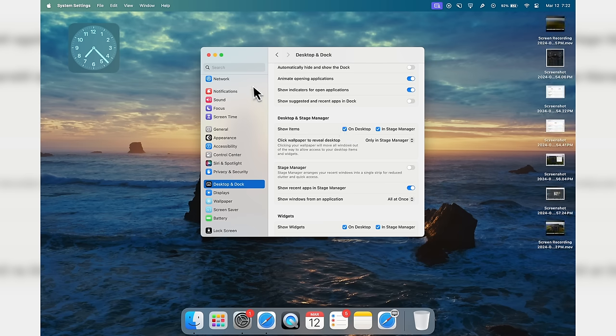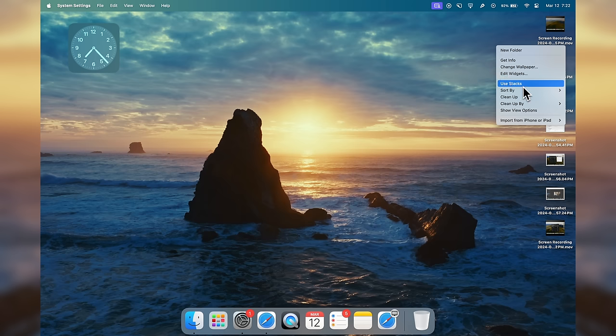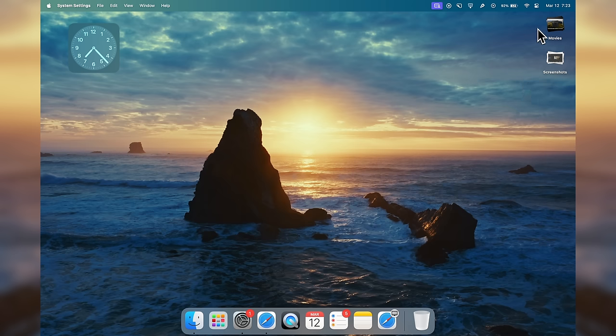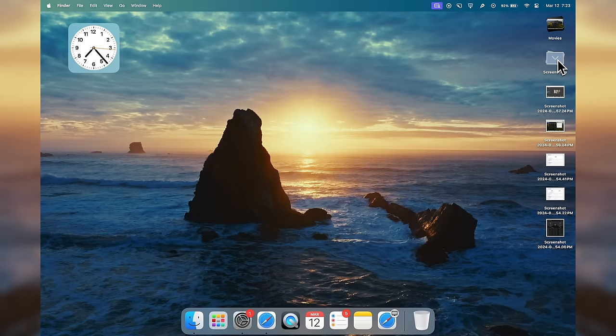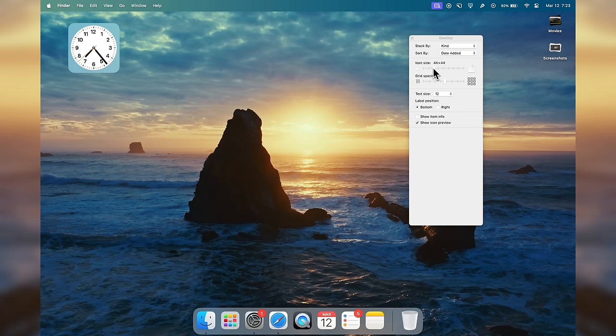Earlier I disabled Show Items on Desktop, but let's turn it back on and use a much easier way to organize it. Right-click on the desktop and select 'Use Stacks.' Everything immediately looks much more organized — all screenshots go to one stack, all movies to another, and so on. You can click a stack to expand it and see all the files inside. In Show View Options you can also change icon size, grid spacing, text size, and label position.